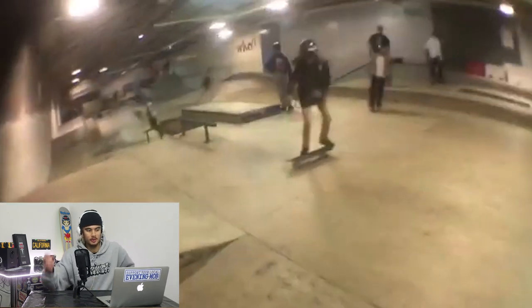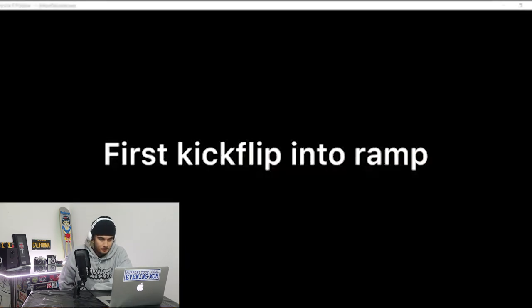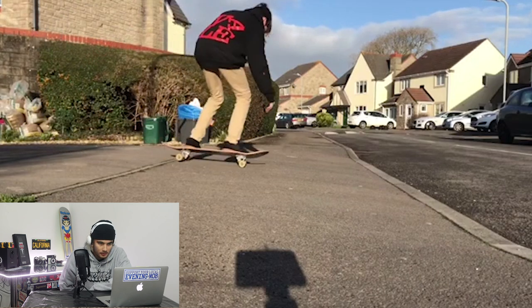I feel like when you're younger your brain is more switched on to skating little street spots like that. First kicky into a ramp — kickflip into this little bank here. Very nice.